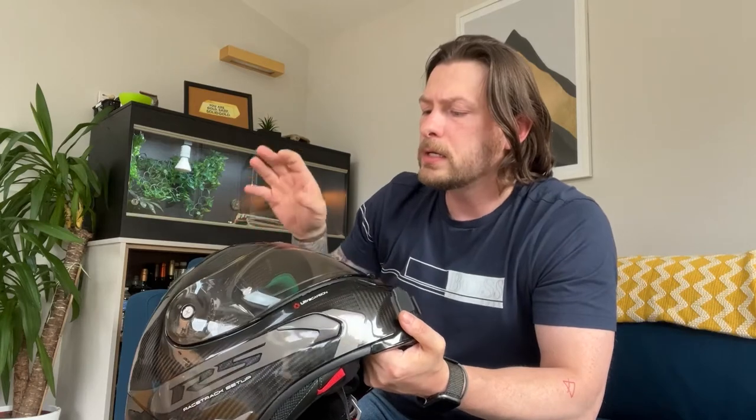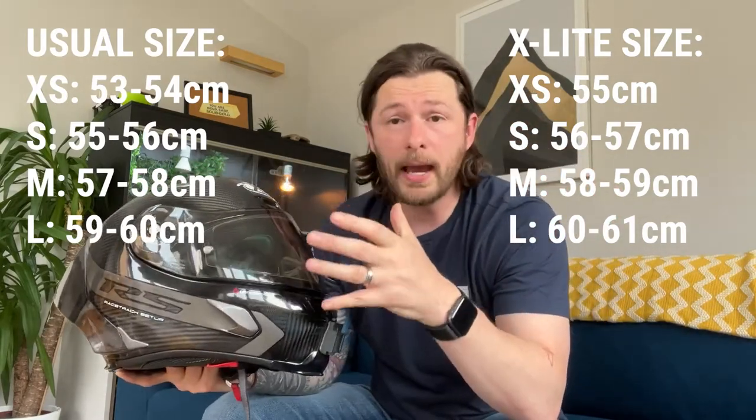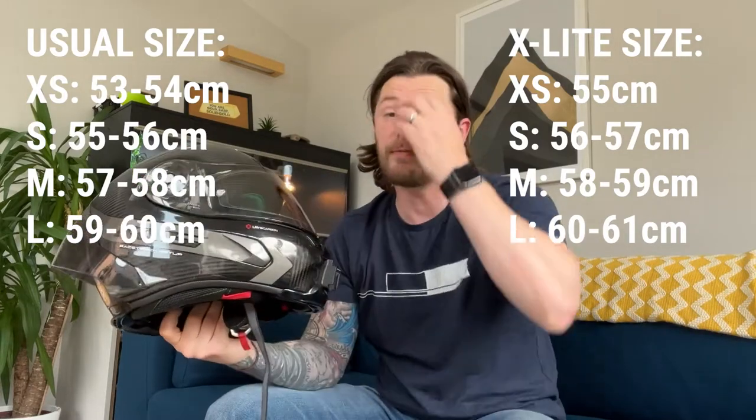Finding a helmet that fit my head was actually quite difficult — I've got a very strange shape head. I'm actually a 56 circumference, which isn't the be-all and end-all for measuring up, but that's what drew me to X-Lite. If you look through helmets, you'll find that a small is usually a 55 to 56, and a medium is a 57 to 58. I am a 56 to 57, and that is where X-Lite have a helmet — their small is a 56 to 57. So I went and tried it on.